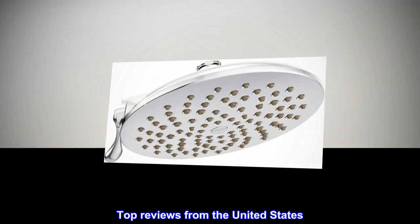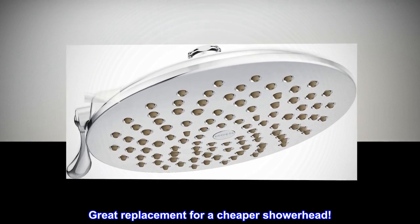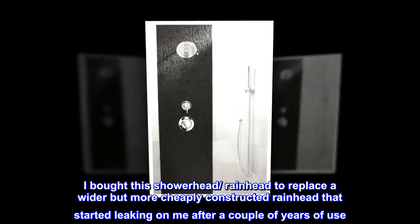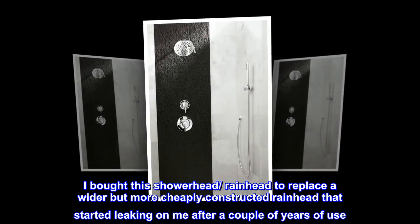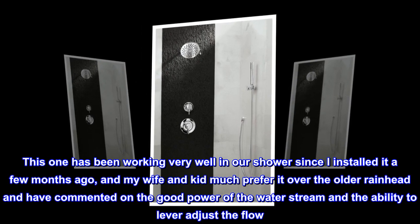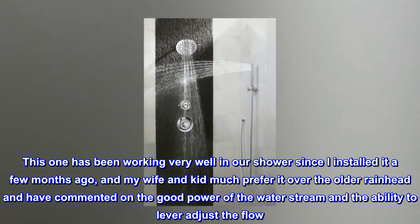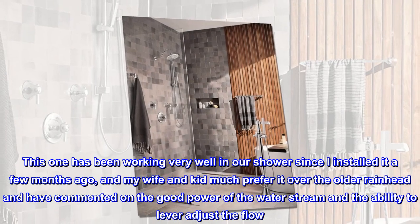Top reviews from the United States. Great replacement for a cheaper shower head. I bought this shower head rain head to replace a wider but more cheaply constructed rain head that started leaking on me after a couple of years of use. This one has been working very well in our shower since I installed it a few months ago, and my wife and kid much prefer it over the older rain head and have commented on the good power of the water stream and the ability to lever adjust the flow.